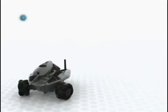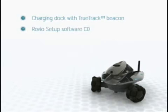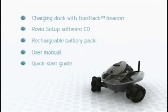Each Rovio includes a charging dock with a TrueTrack Beacon, a Rovio Setup Software CD, a rechargeable battery pack, user manual, a quick start guide, an AC adapter, and a USB cable.